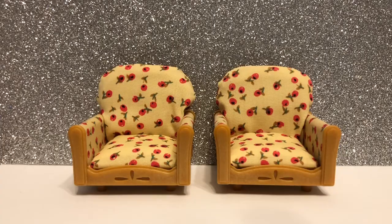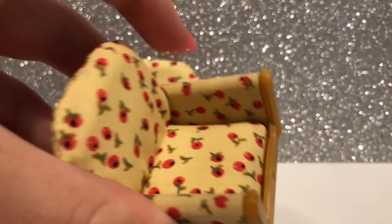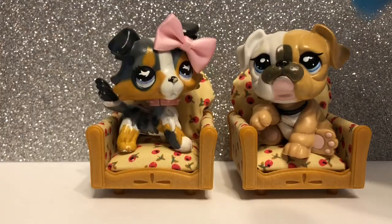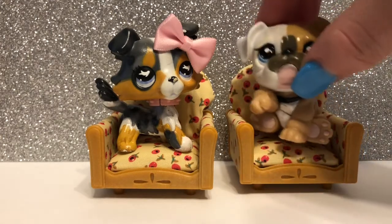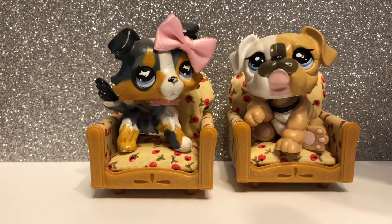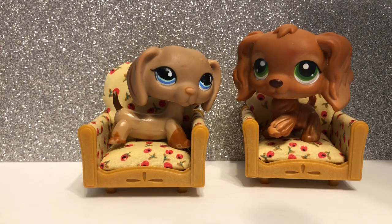Let's talk about the armchairs first. Both of these chairs are extremely plush. They have a pattern of a yellow background with red flowers all over them. They fit most pets, but they seem to be a bit short for things like the bulldog — you can see how her paw hangs off right there, which is a bit annoying, but nothing I can't get over.